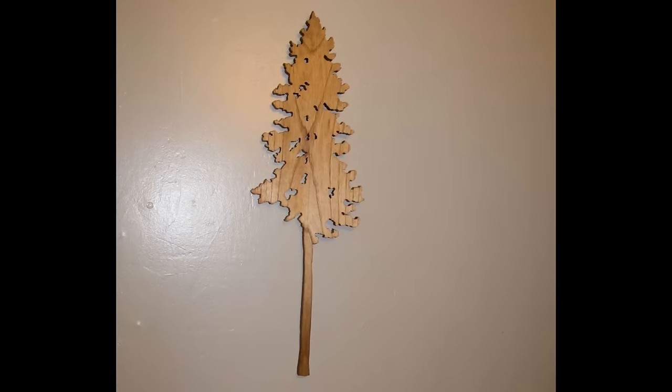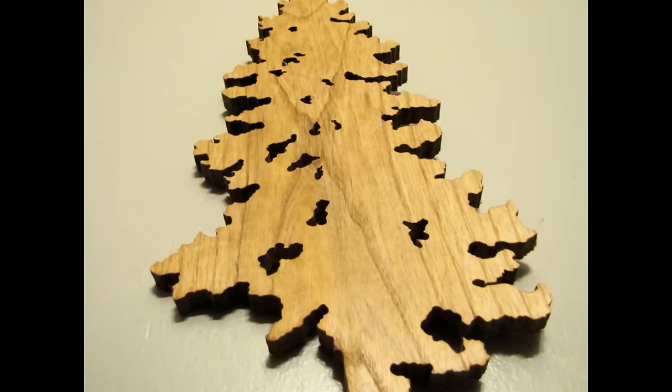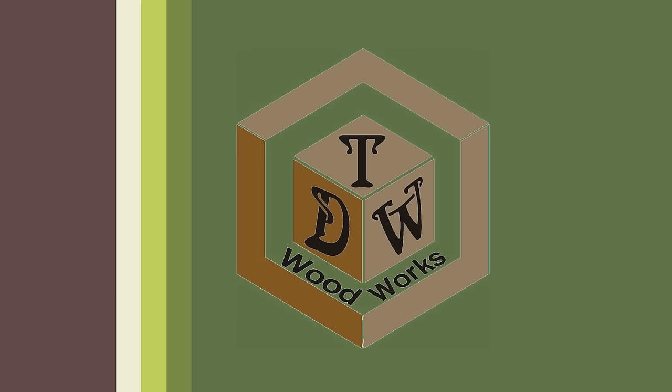Here it is up on the wall. Using this idea I've made several different types of things — you can see different wood grain in this one — and there are other examples of ones I've made. Hopefully this inspires you to get in the shop and try it yourself. This is Chris from TDW Woodworks — we'll see you then.